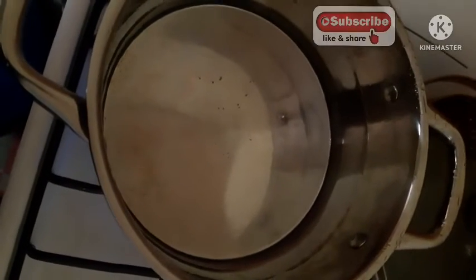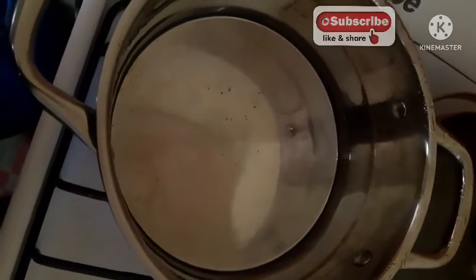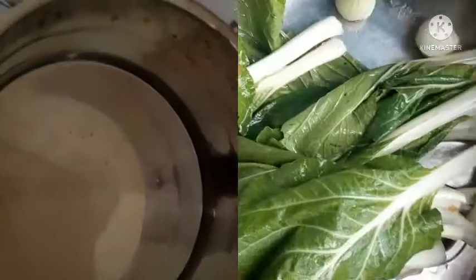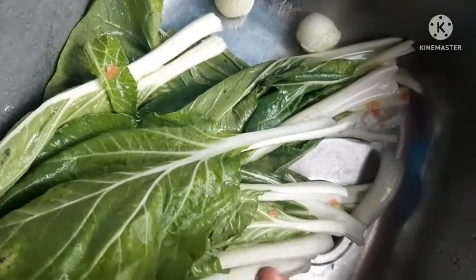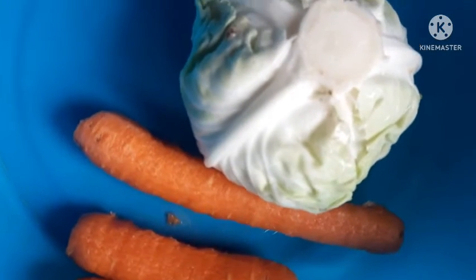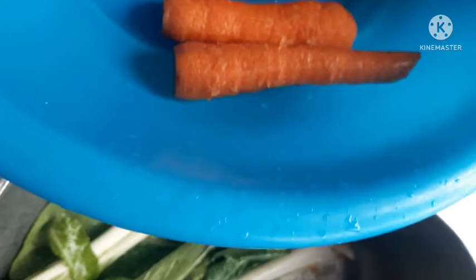This is the water to cook with this evening, so we're gonna let it come to a boil. This is our bok choy — I'm going to be washing it. These are the carrots and the cabbage; I already have the cabbage, so I'm gonna clean them up and cut them.